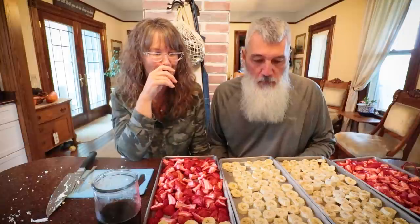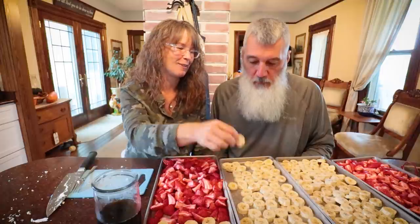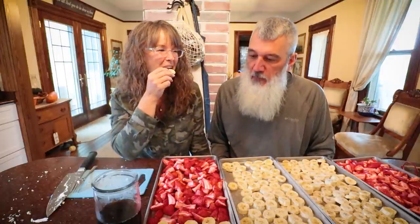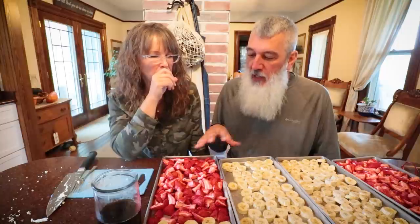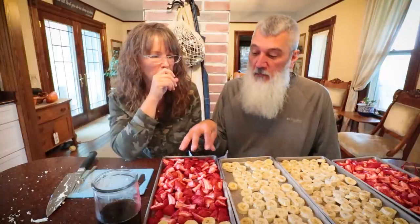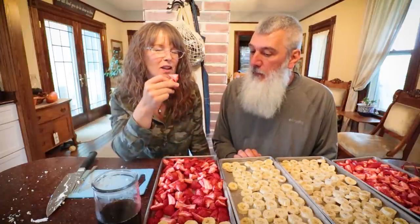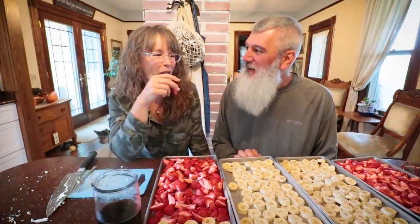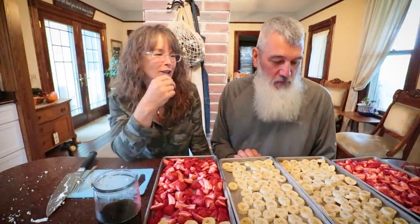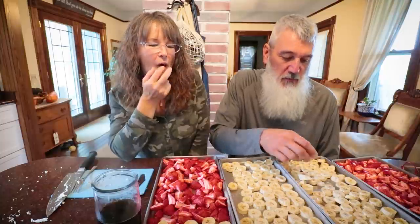I'm going to try another piece — it's all very, very good. I don't think I'd want to rehydrate it because it's just a really good snack. A lot of people will just eat them like this as snacks. It's a little dangerous though — we wouldn't eat that much real fruit, but I could sit here and just snack and snack on these. That was a fun little experiment.